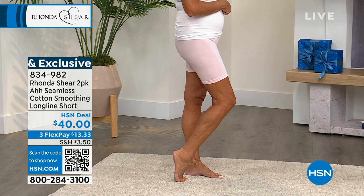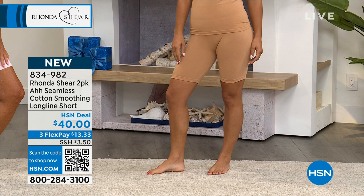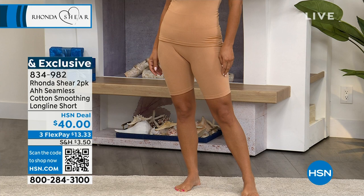That yoga brand sells them as outerwear shorts — $66 a piece — for something that's not even cotton, just a poly blend, which is not my favorite. This is 65% cotton, nylon, and spandex. I can't believe you're paying $20 a pair for a great pair of shorts, or to wear underneath all of your clothing. I want to give everybody a quick update.